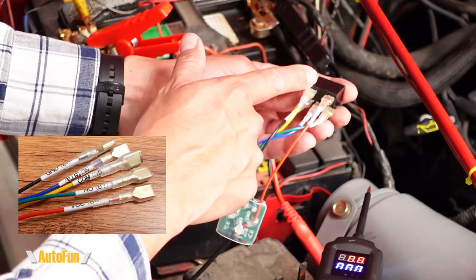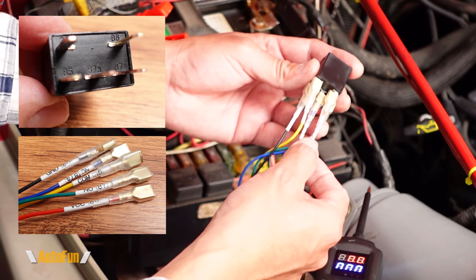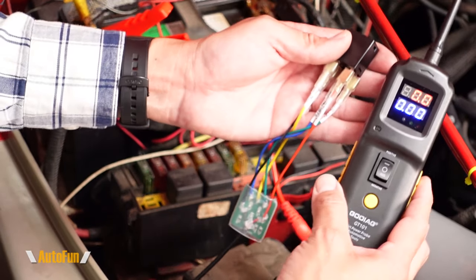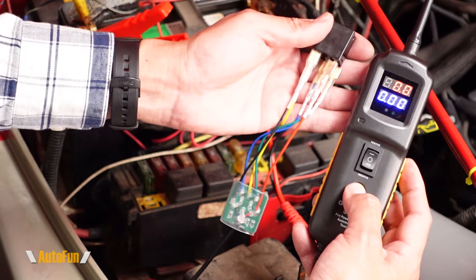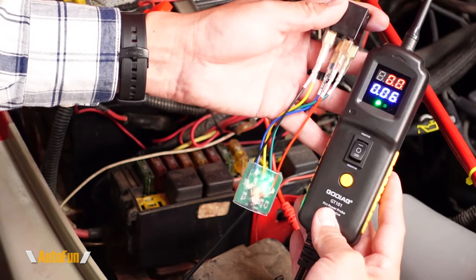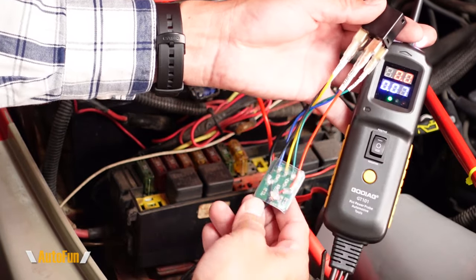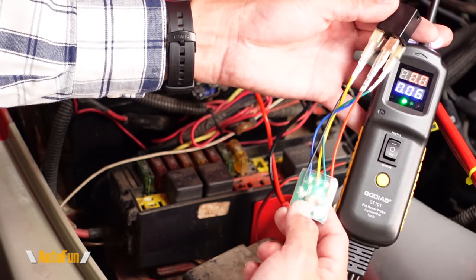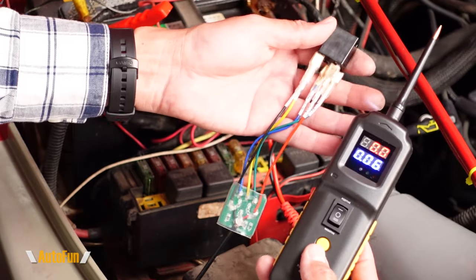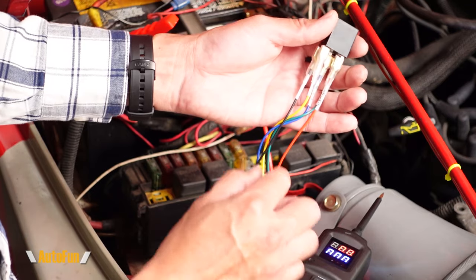Once connected, I can grab the power probe and start the relay test. As you can see, I can hear it clicking — that's a good indication because it tells me the relay is functioning. Looking at the PCB on the bottom, we have three lights: blue, green, and red. This can tell us something about what's going on with the relay. This is a good relay — all three lights are on and we heard the clicking.